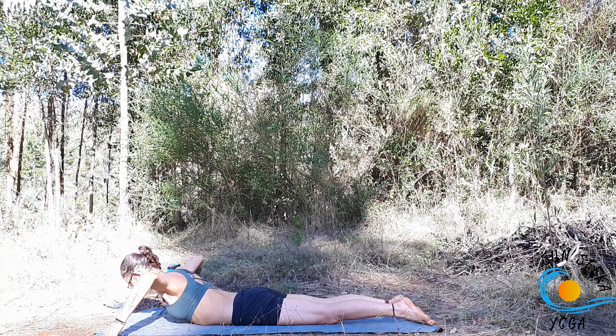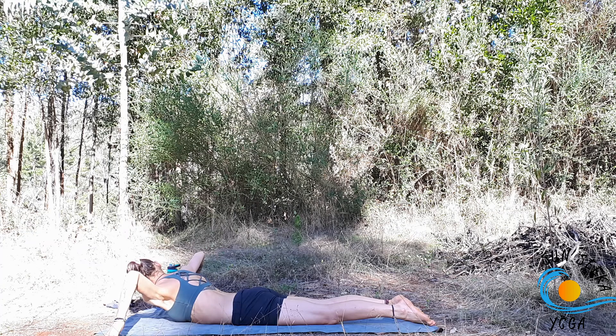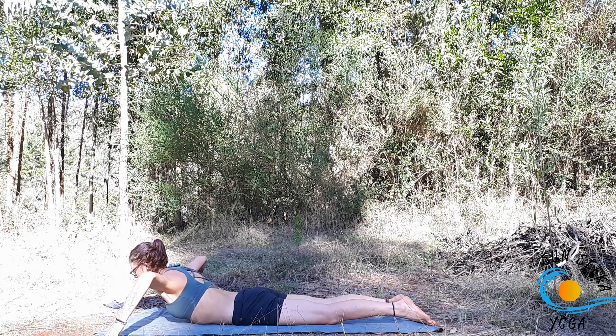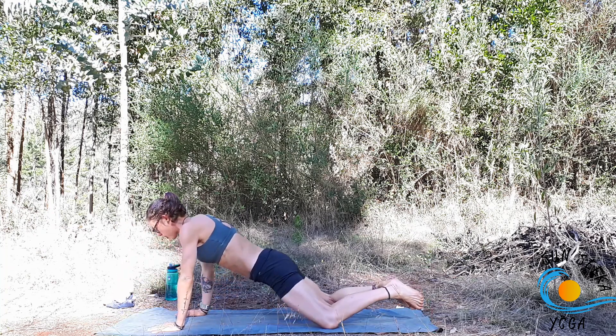Inhale, back through centre. Exhale, lower down. Make your way back into a child's pose. Big toes come to touch, knees are wide. Arms are actively reaching forward as you sink the hips back.